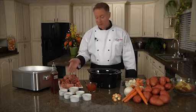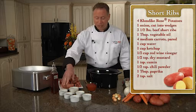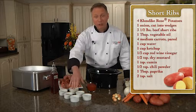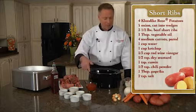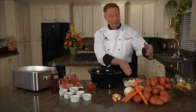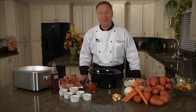To start with, of course, I have the beef short ribs. I have a little bit of dried mustard, some paprika, salt and pepper, some cumin as well as some chili powder, a little bit of red wine vinegar, ketchup. We're going to be putting some onions and carrots in there, and I'm going to be using the Klondike Rose potato, which is the red skin potato with the heart of gold. So let's get started.